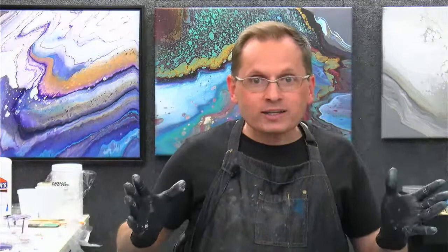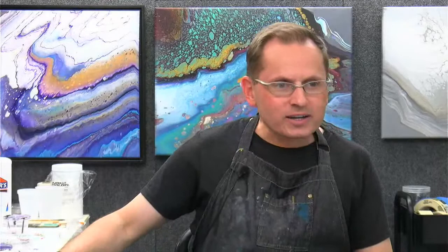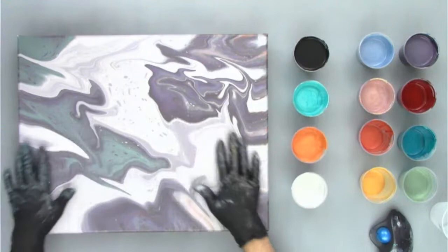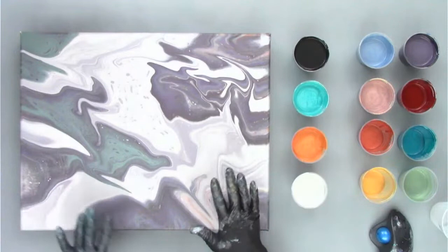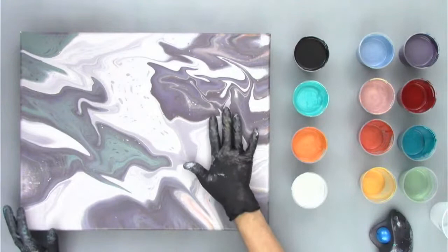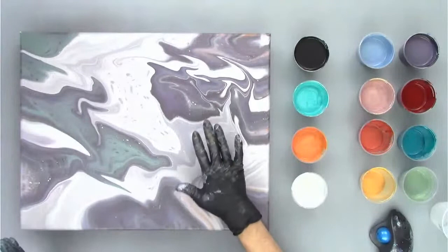We've got Donna and Chris here, Tracy's here. So I better be on point tonight with everyone watching. So let's take a look quick at our colors we're going to be using. I'm going to flip over to my other camera. I've got a leftover canvas — this painting we did a couple weeks ago in one of our Friday demos. It was kind of an experiment: a funnel pour on a spinner. I don't love the way it turned out, so we're going to just pour right over it.